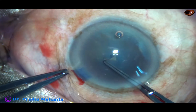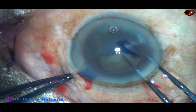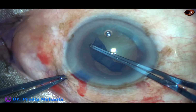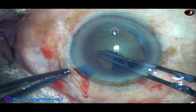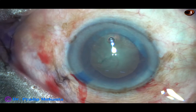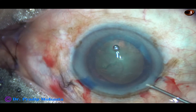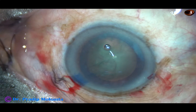With the help of the utrata forceps, the anterior capsule is torn and a capsular tag is held. An adequate size capsulorhexis of about 5.5 mm is done. This is a very good rhexis. We will see at the end of the surgery that the anterior capsular rim will overlap the optic of the intraocular lens all around.